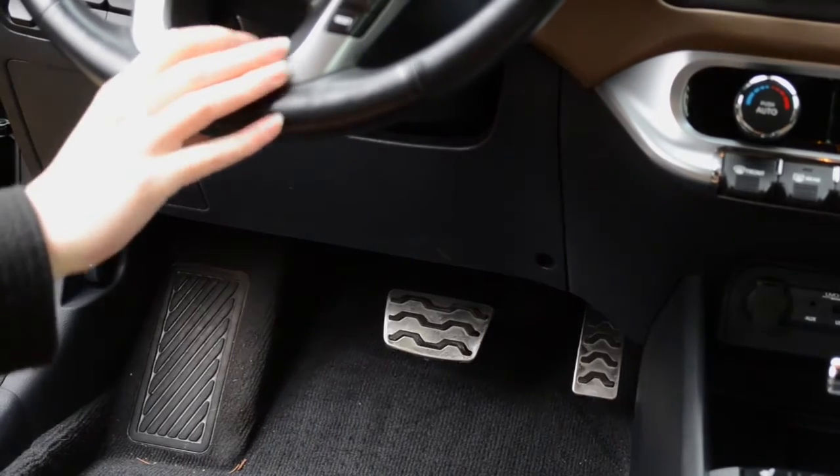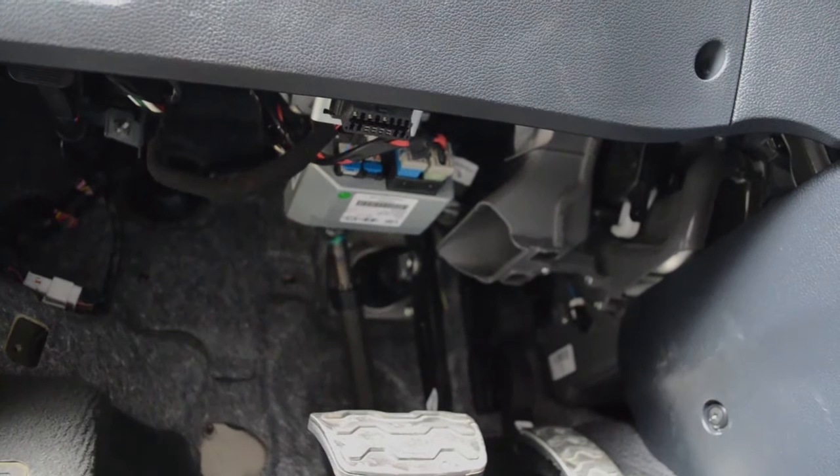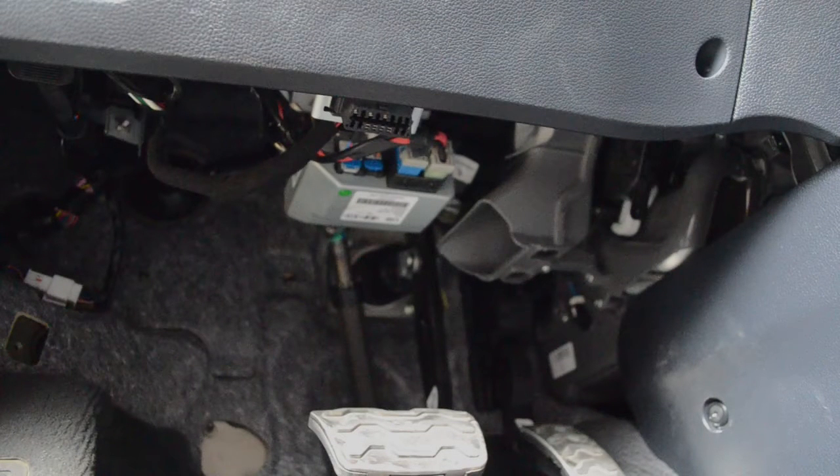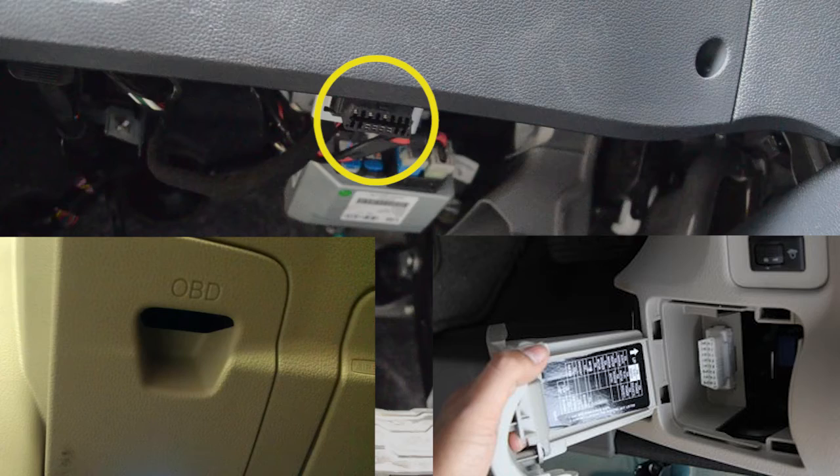On most vehicles, the OBD port is located below the steering wheel, directly above the pedals. Usually, you'll be able to see the OBD port clearly, and it will look just like your C2. In some vehicles, a plastic cover is used to hide the port, which you can easily remove to install the C2.